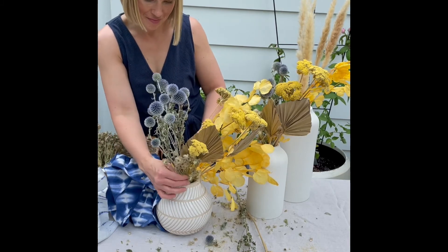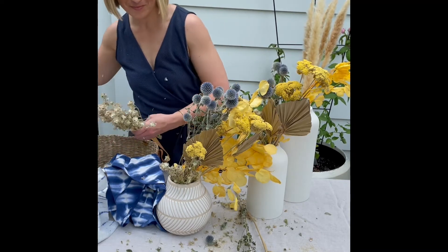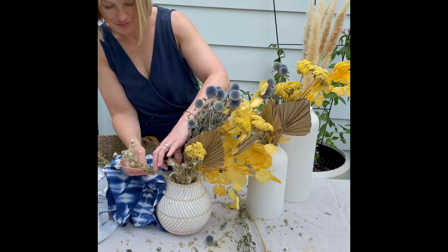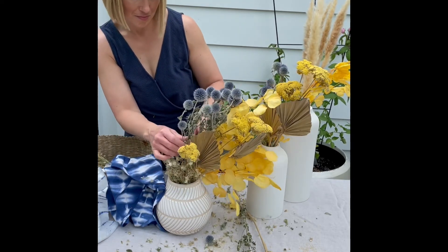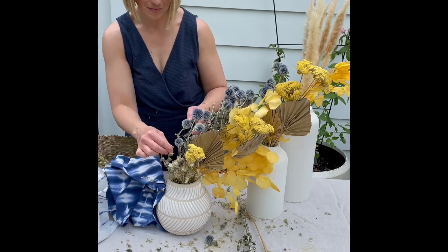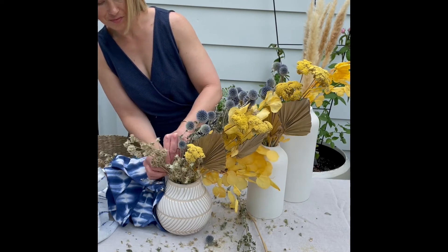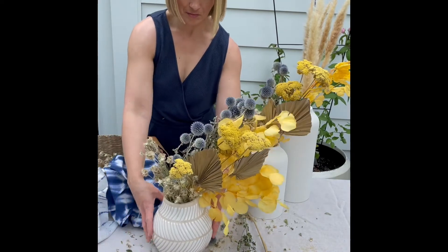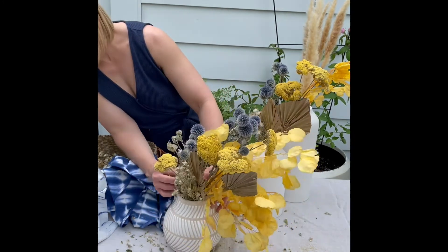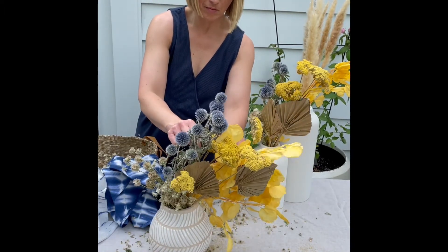This is really where I started to build out the shorter side of this look. I was going for something asymmetrical, so I really wanted one side to stick out and be very tall, leaning over to one side, and then the opposite side to be lower profile and not as full. You can see here I actually just picked up one of the thistles and broke the stem — don't be afraid to do that. Just make sure you're feeling good about where you're breaking it, but don't shy away from it in order to get that height variation.